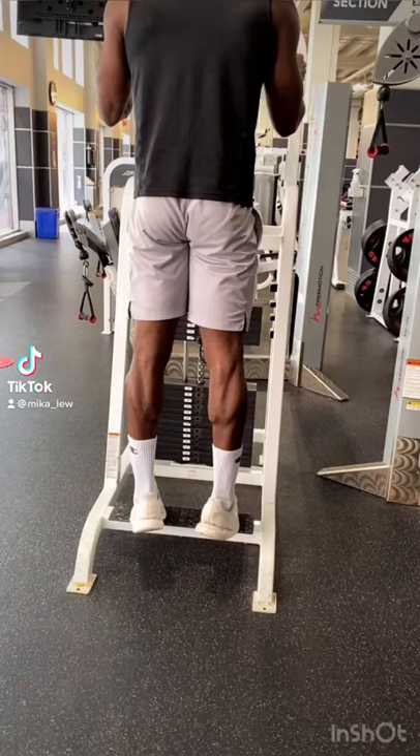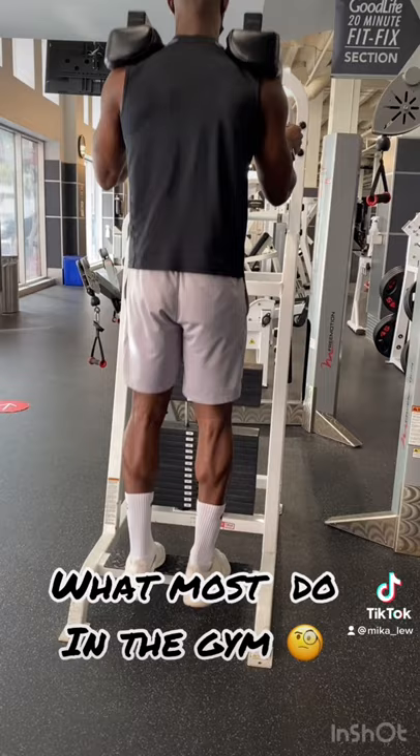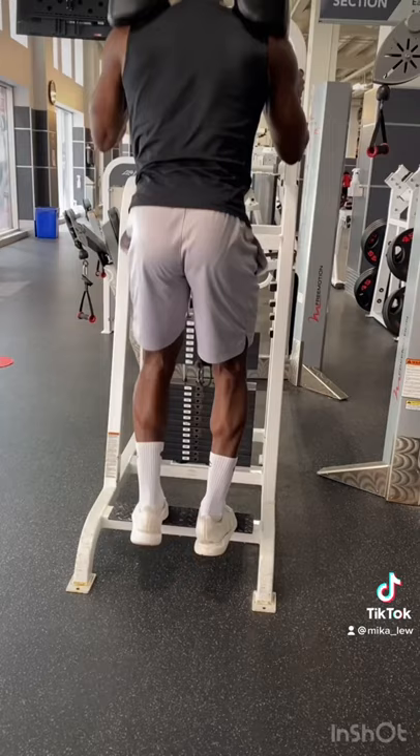People like to associate their calves as a stubborn muscle group to grow. It's not that you have bad calf genetics — most likely it's because your setup and execution of any form of calf raises are just poor. So here's how to get the most out of your calf raises.